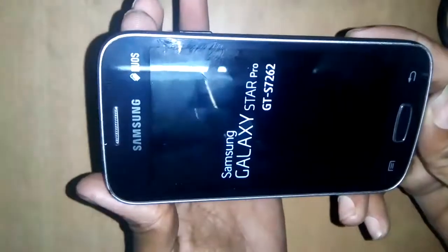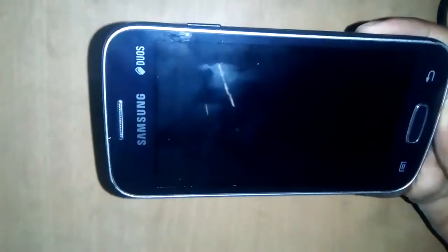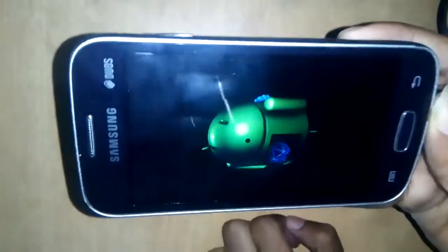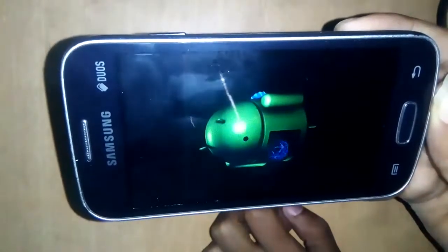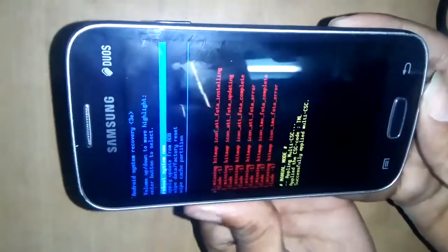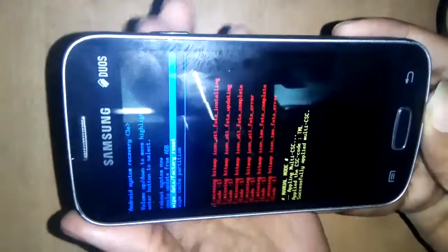See the Samsung recovery option and release all buttons. Samsung Galaxy Star Pro GTS. See the wrong click over here for now.